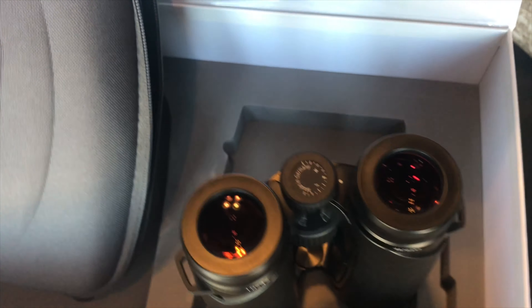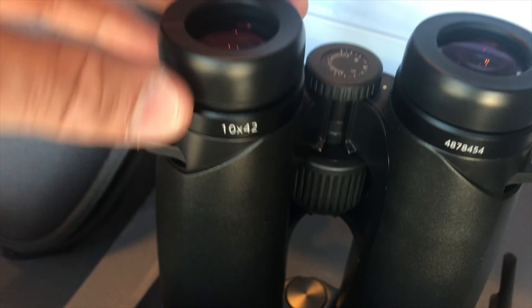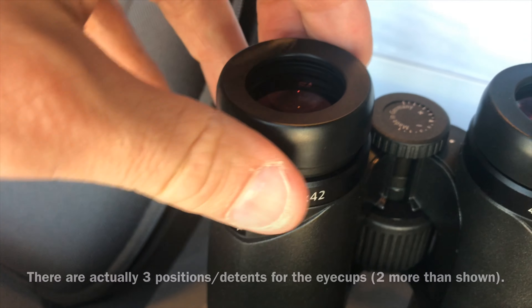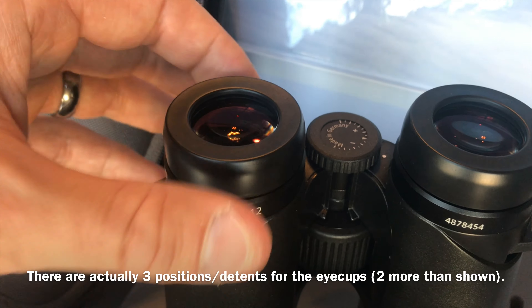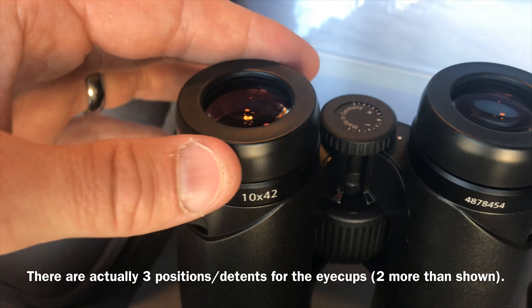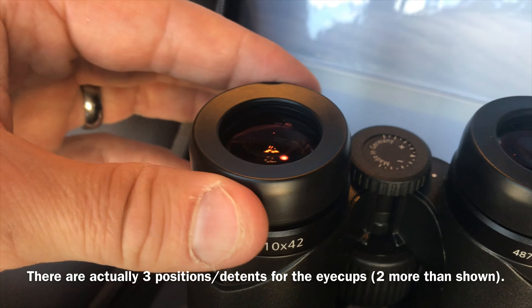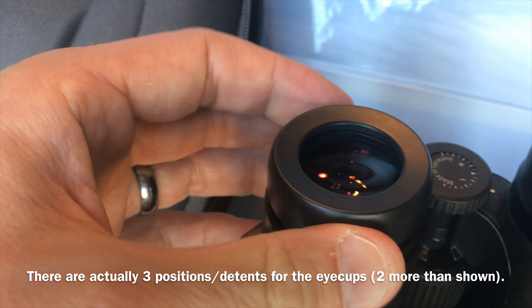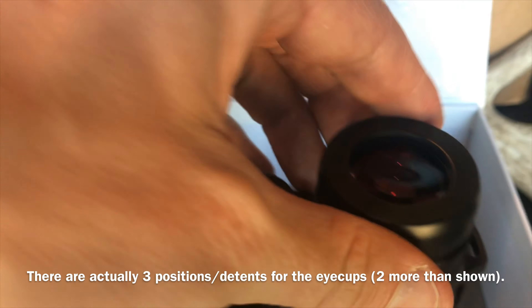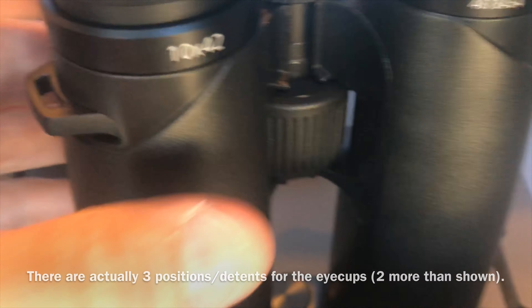Now let's look at the eye piece, the diopter adjustment knob, see how that works. Those turn pretty easy — oh, and they click in fully out. They turn pretty easy anywhere there, they click in at the bottom. A little detent at both ends. If you can't hear it, I'm sure you can probably see it as it pops into place. Same on this side as well.